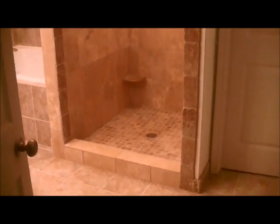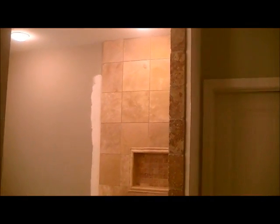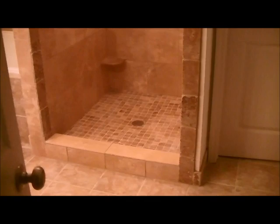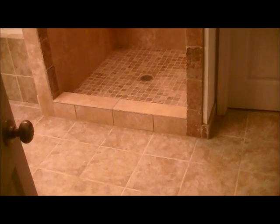Right behind the fiberglass there's no sheetrock — it's just studs — so I can get started on the build process right away. I am finally finished with this shower. This is my eighth day but my sixth working day, so there were a couple days I couldn't be here. Six working days from beginning to end, and now we have a real shower instead of the fiberglass thing that was in here.